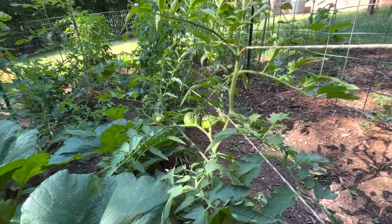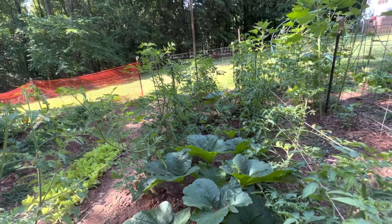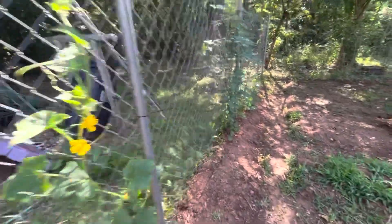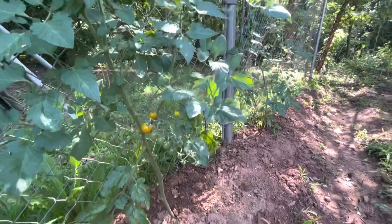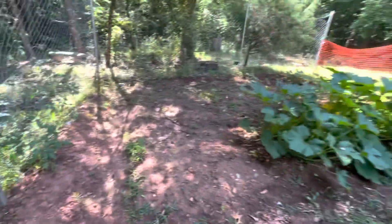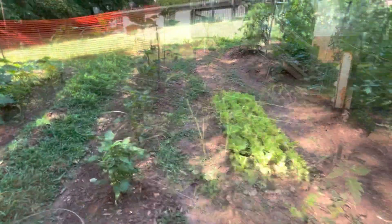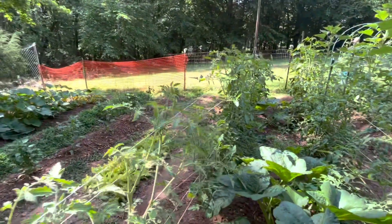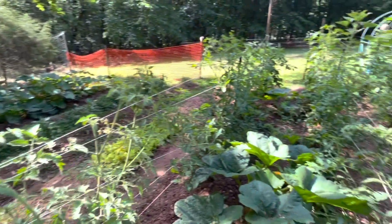We got maters coming in. I need to get in here and do some tying up — everybody's going crazy. We got peppers and lettuce and carrots, cucumbers, and they're starting to ripen. Tasty, tasty maters. That squash is just going wild down here — a whole bed of grass again. We got one row tied up real good. You can't really see because there's a jungle behind it, but I got everybody tied up, hanging out, doing their thing, having a good old time.